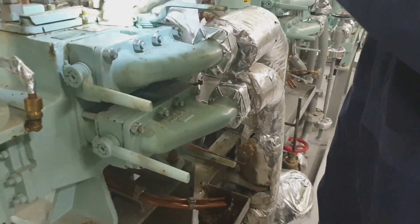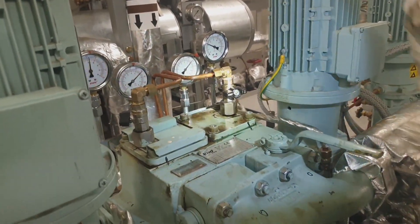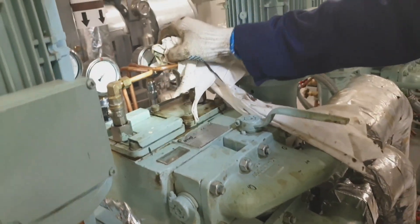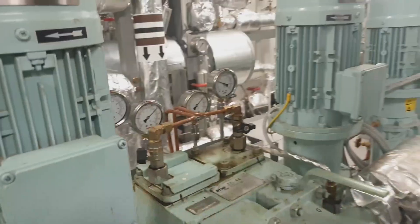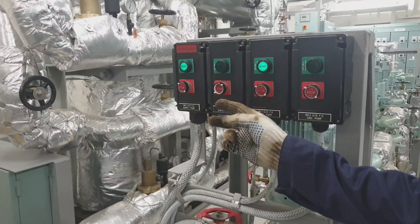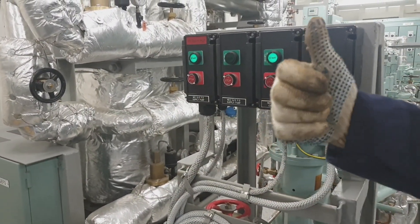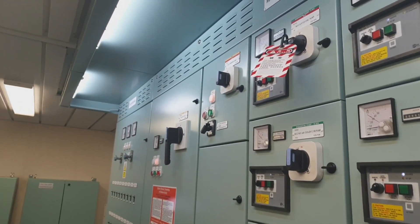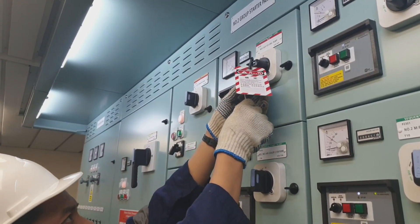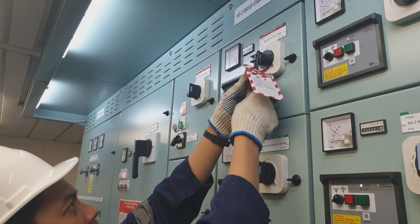Always check for any leakages from the filter cover. Once you confirm there is no leakage, you can switch the pump into standby mode and unlock the local control panel switch. Finally, remove the lockout and tagout and switch on the breaker, then switch the pump into auto standby mode.